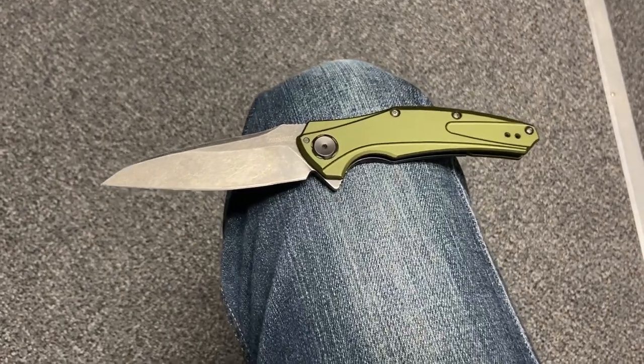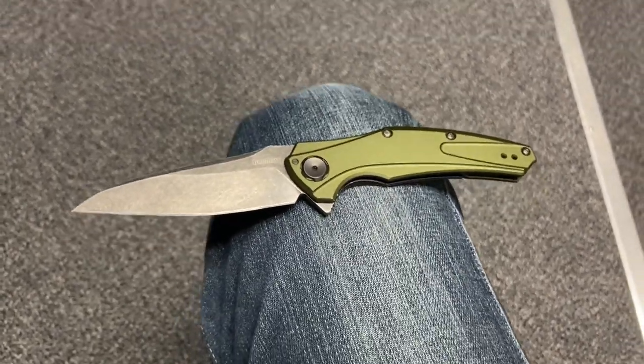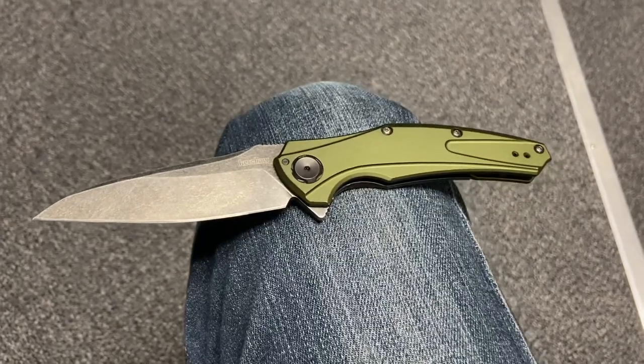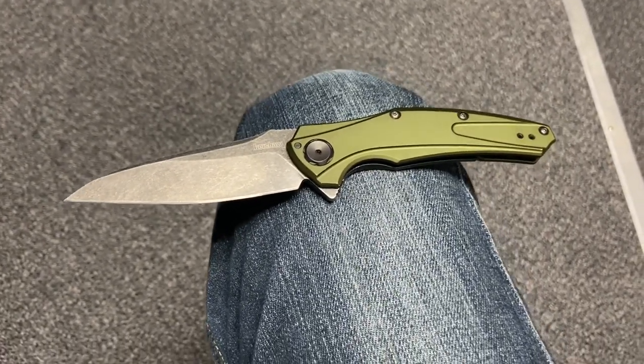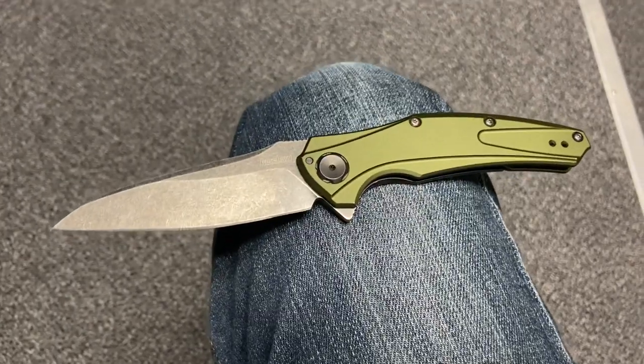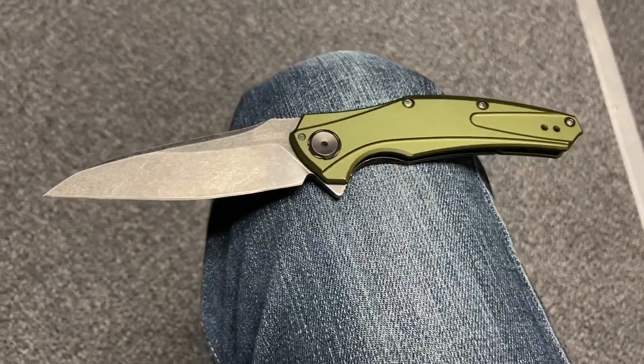I just wanted to do a quick collection selection video on this knife, which has been in the collection for a short time. I am moving it along to my brother Vic shortly, because I think he will dig this knife and I'm just not carrying it.